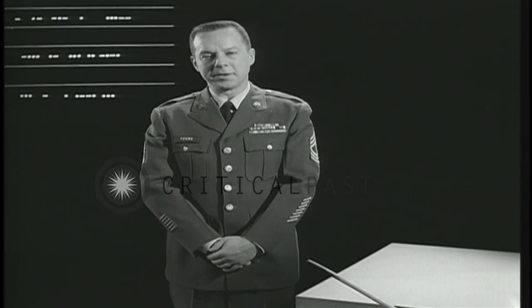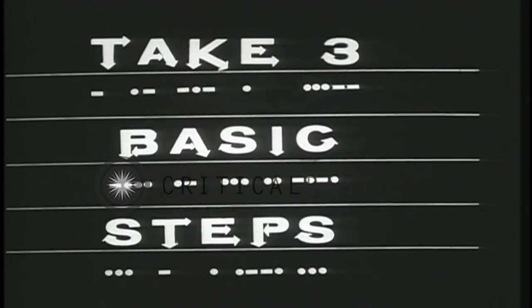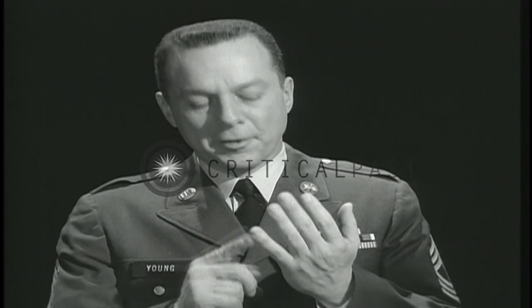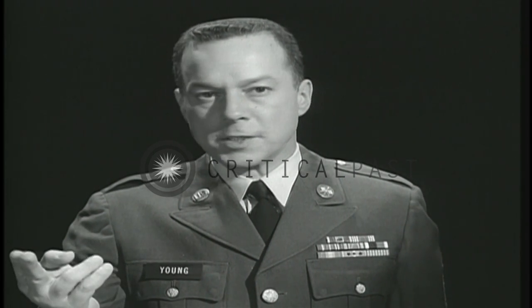How does one acquire a fist that good? Actually, it's not too hard. Just do what the man says. Basic, essential, even obvious when you think about them. The first step involves equipment, which is where any rhythm making must begin. Certainly, musicians begin by tuning up their instruments.